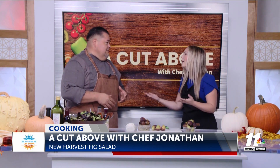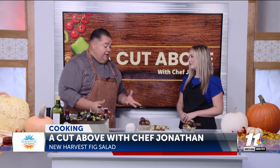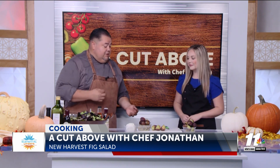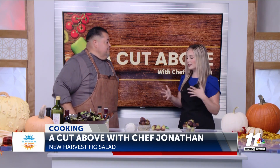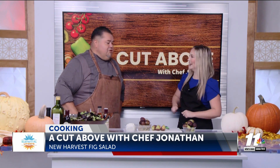So we have a new harvest fig salad. That sounds amazing. It's super easy to do at home — you just need a couple of ingredients: pistachios, goat cheese, fig, and some beautiful salad greens. I'm ready to throw this together and do some chopping.